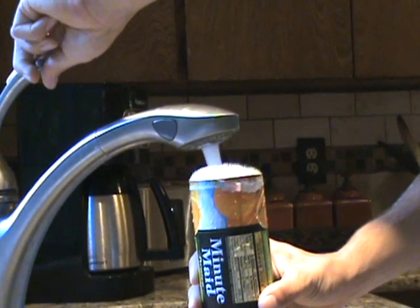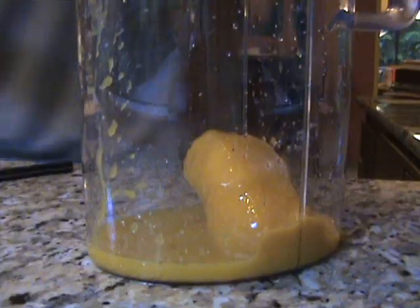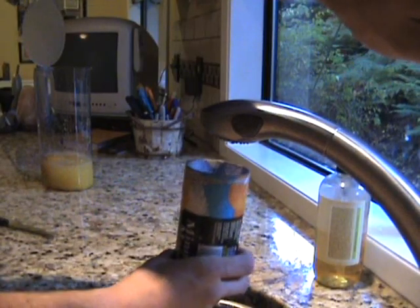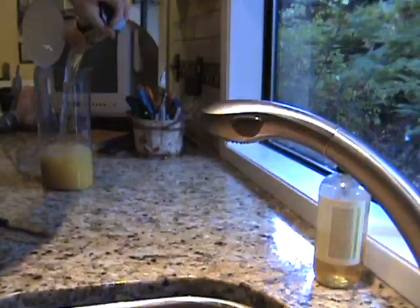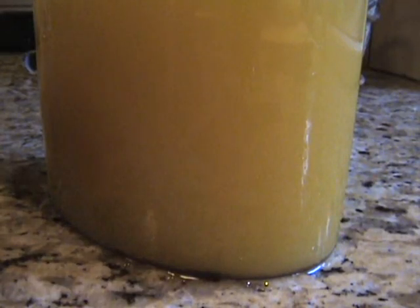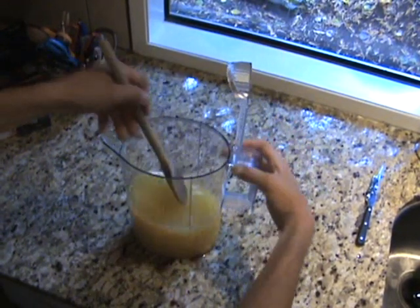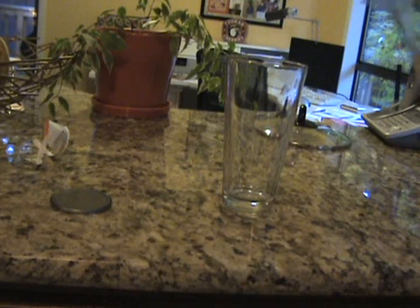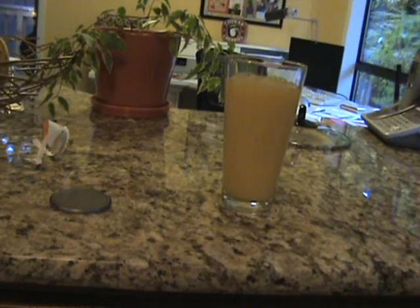One must simply take care to cover the hole with the thumb, while obtaining the three cans of cold water to add to the concentrate. Mix. Pour. And enjoy.